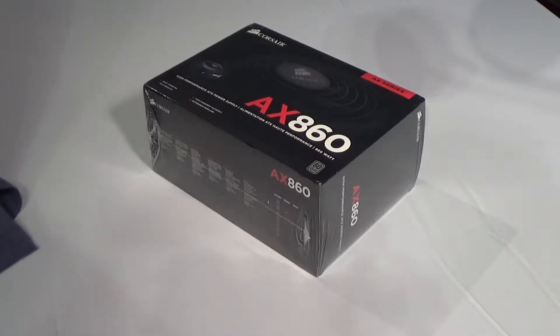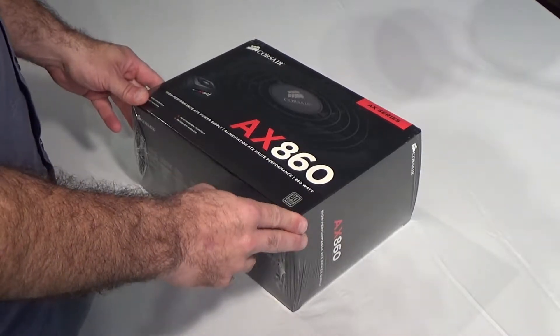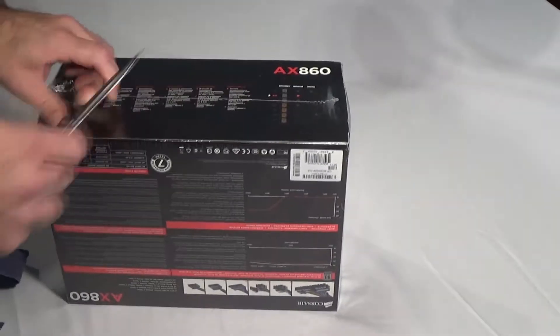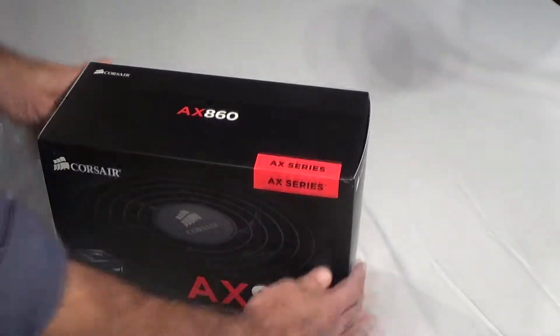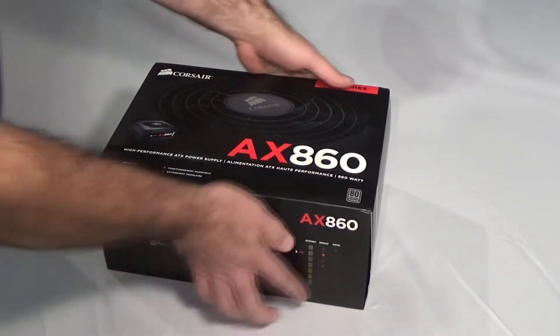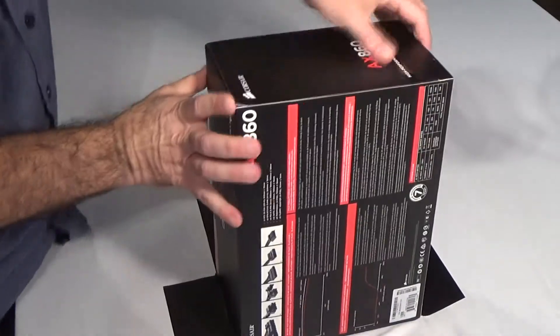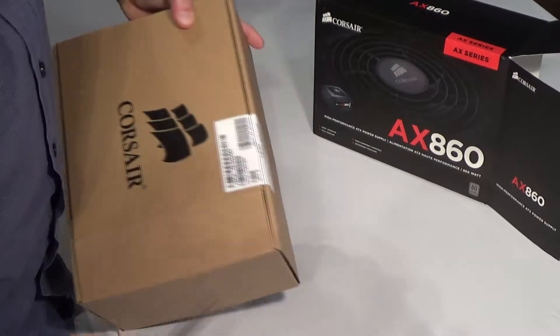Today we're unboxing the Corsair AX860 power supply. This is a standard ATX form factor and it has 80 Plus Platinum efficiency. The reason I bought this is because of the Platinum rating — I want a very high level of efficiency.